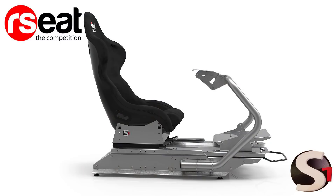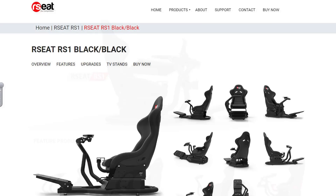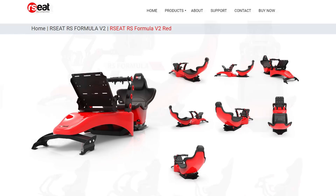This is The Sim Pit, I'm your host Sean Cole, and the real star of today's show is the R-Seat S1 racing chassis. R-Seat chassis have been known for a long time as some of the nicest purpose-built sim rigs that money can buy. Their previous models include the extremely large yet artistic N1 chassis, the compact and very solid RS1, and the RS Formula for that lay-down Formula One style seating position.